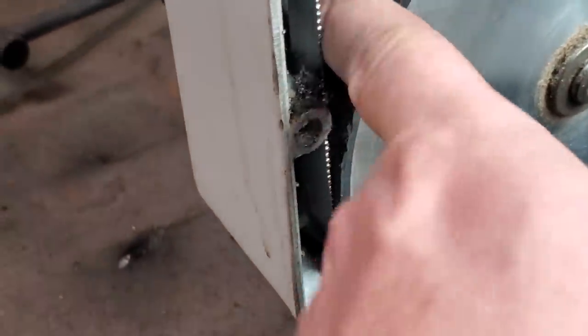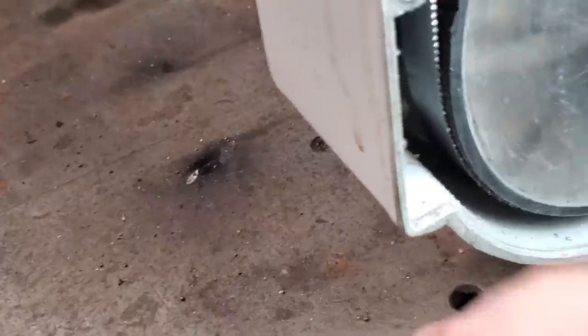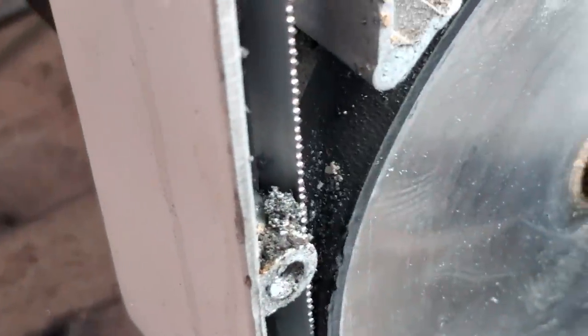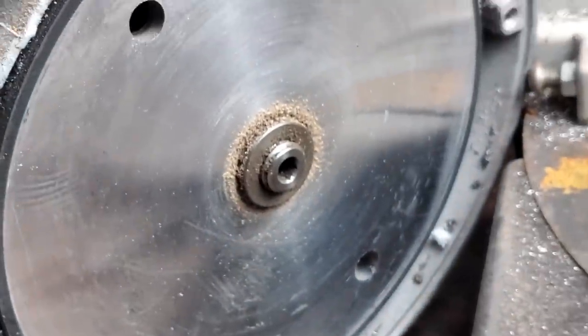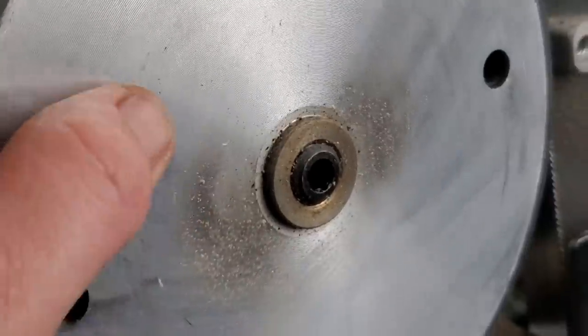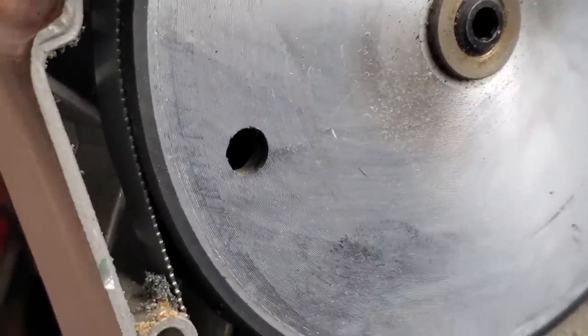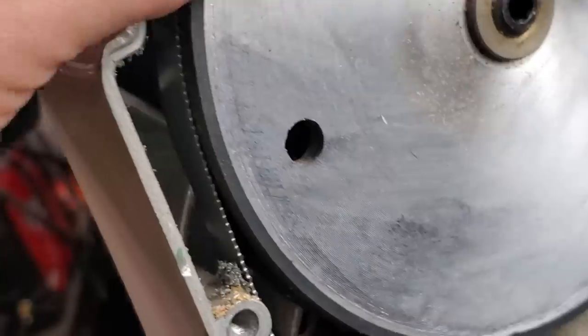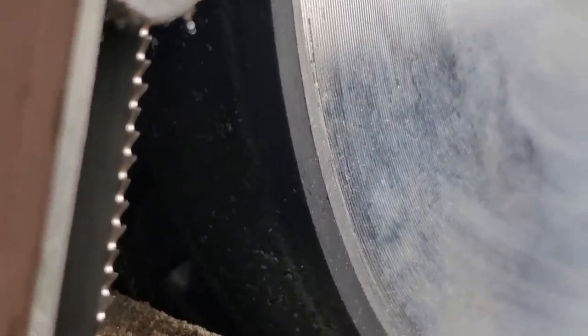We've got a little bit of trash on the wheel — you can see right there where it picked up some stuff. But look at that: plenty of rubber left. That looks like what it looked like when it was originally made. Of course the wheels themselves are aluminum and are CNC machined. You can clearly see the rubber is not wearing off — that's the track where the blade goes.